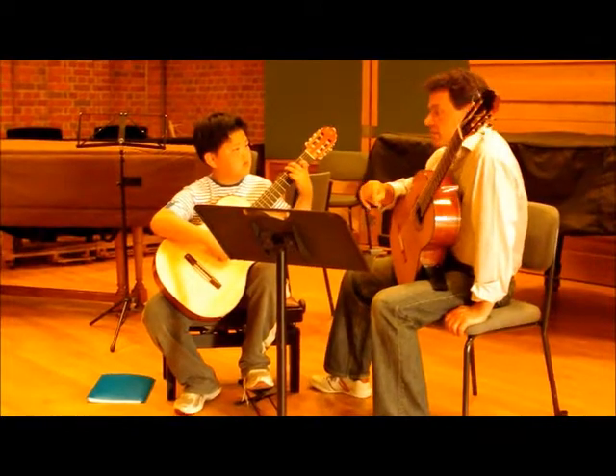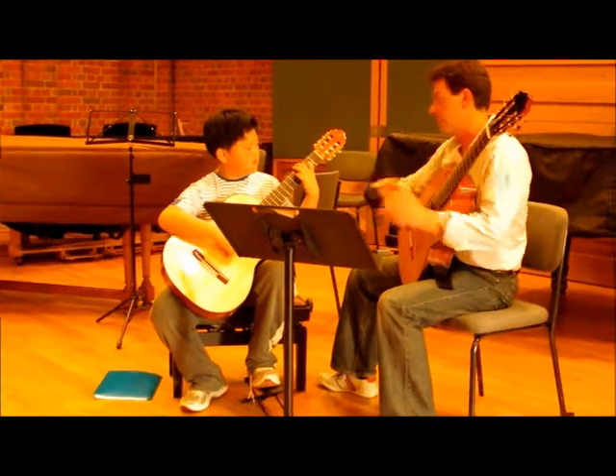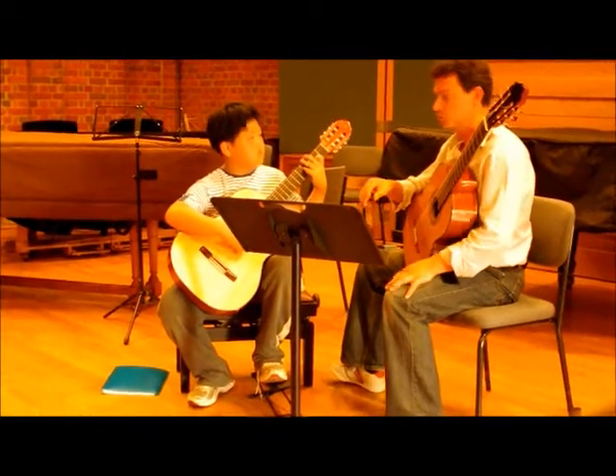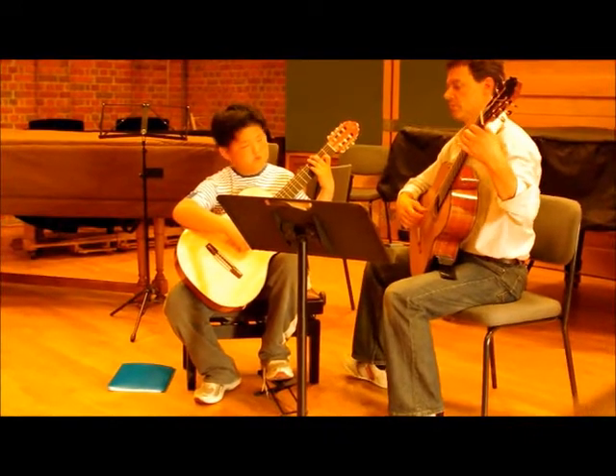If you start to show people that you've got really good music like this, they'll be absolutely really excited about what you do. Let's just do that one more time.